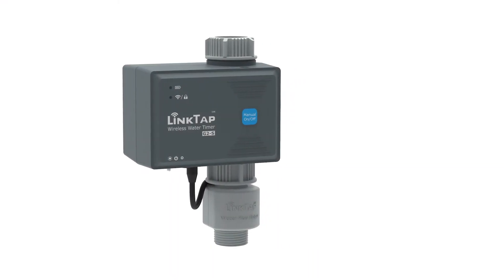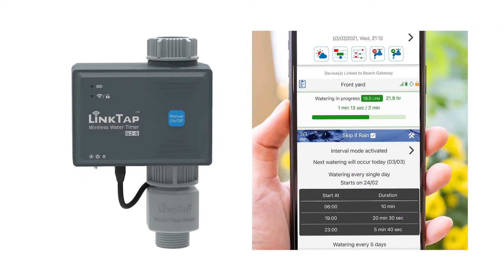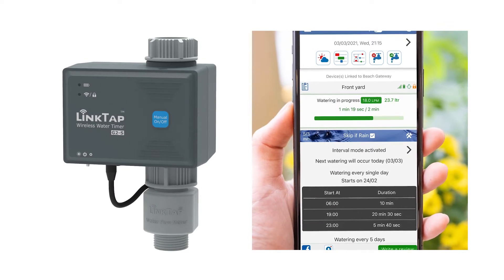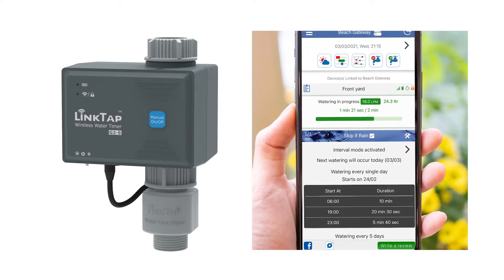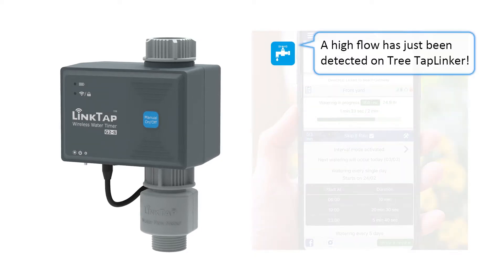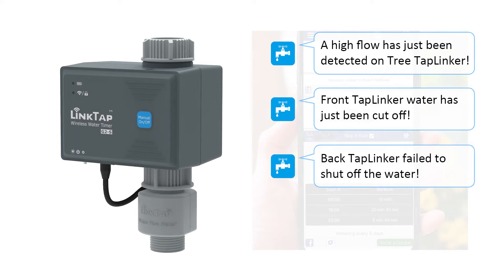Having the Linktap G2S installed allows you to stay in full control of your system at all times. Equipped with a flow sensor and a fall detection sensor, it's not only able to report flow rate and volume in real time, it will also alert you to unexpected problems such as irrigation pipe leaks, water cutoffs, valve failures, or device fall.